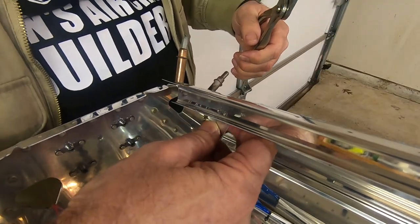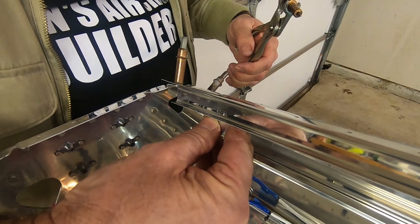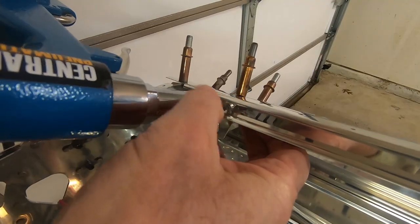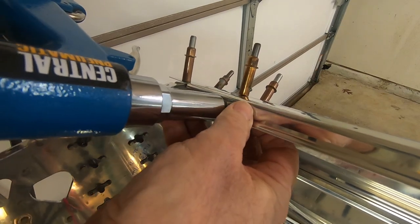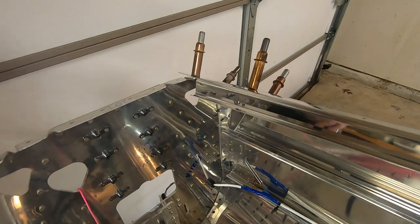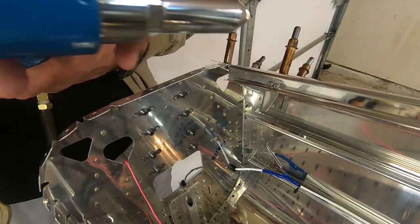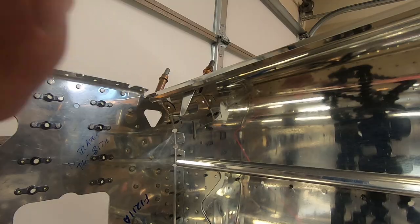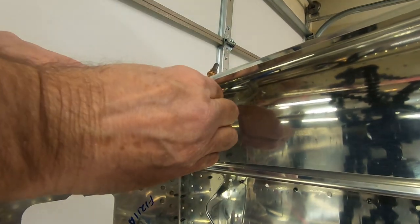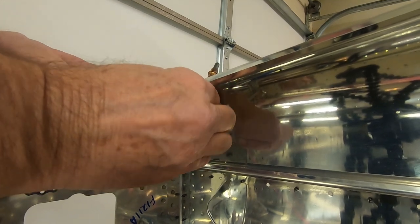Now I'll put everything back together for the riveting. Now for the snap bushing. This process will be repeated for the right side after the skin is put on.